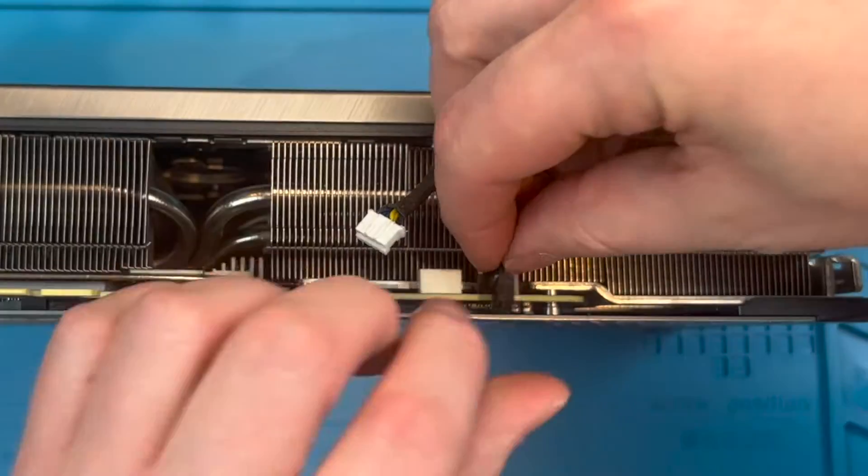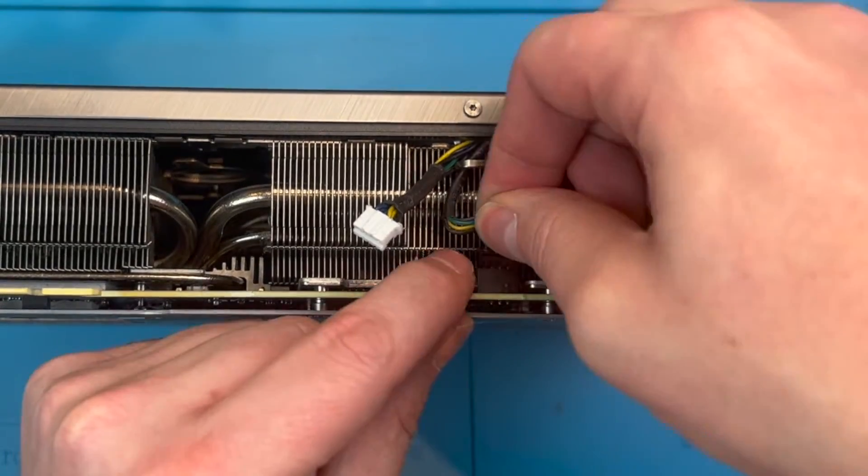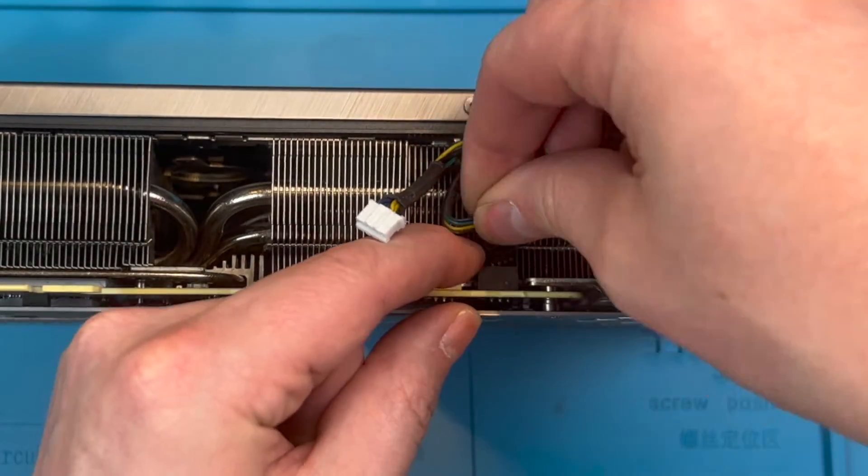Tip one: get the correct fan model numbers. I will put the ones found on my fans in this unit in the comments below. This is a great way to start your search for your fans.